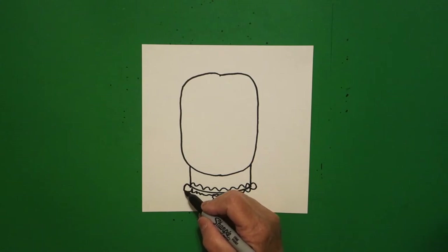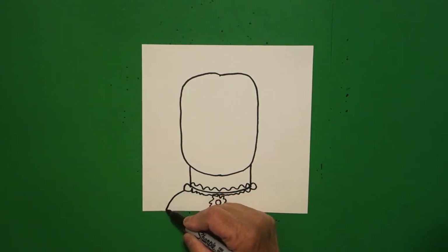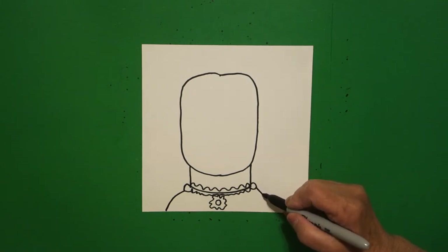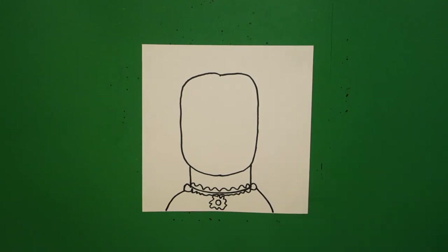Right here on the left-hand side I draw a curved line down, off the page. On the right-hand side, curve line down, off the page.